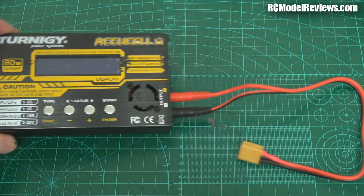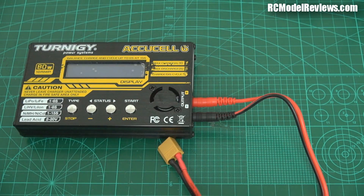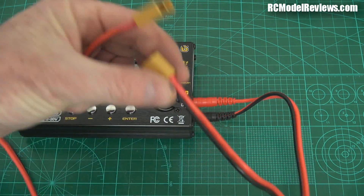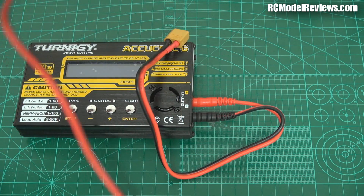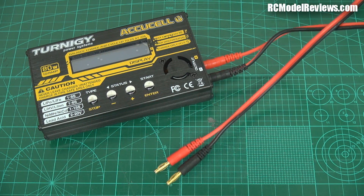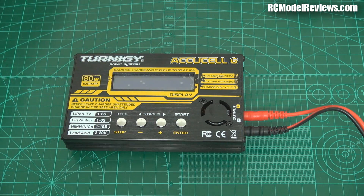And what do you get when you get the charger? You get this lead here, which is normal with an XT60, so you can charge your standard XT60 batteries. You get another lead — and it turns out they threw in two of these leads, and one's a little bit longer than the other. Not entirely sure why, but there you go.